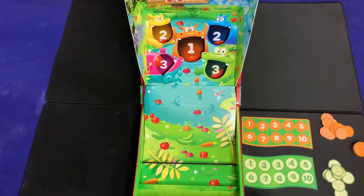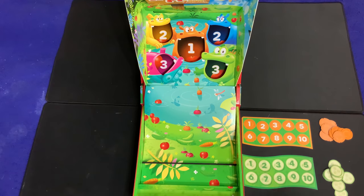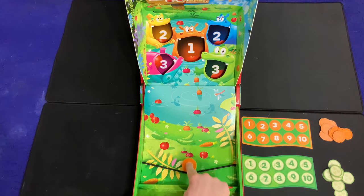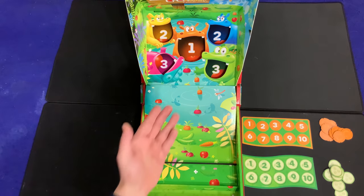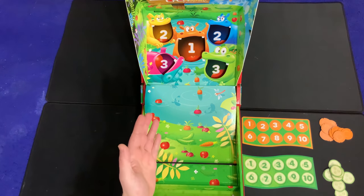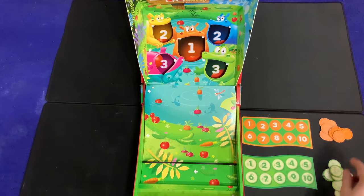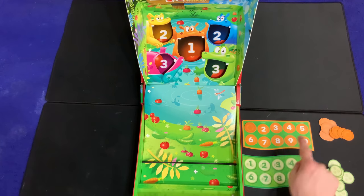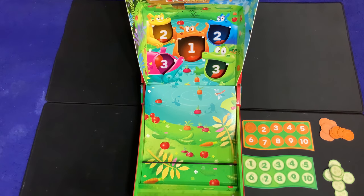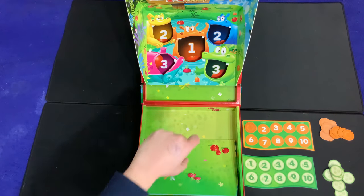Right now we have a two-player game set up: orange versus green. The person who most recently ate a vegetable goes first. On your turn, you take turns trying to get your piece into one of the mouths — whichever mouth you land in tells you how many points you get, meaning how many vegetables you place onto your board. The first person to fill up their board at the 10-slot wins.